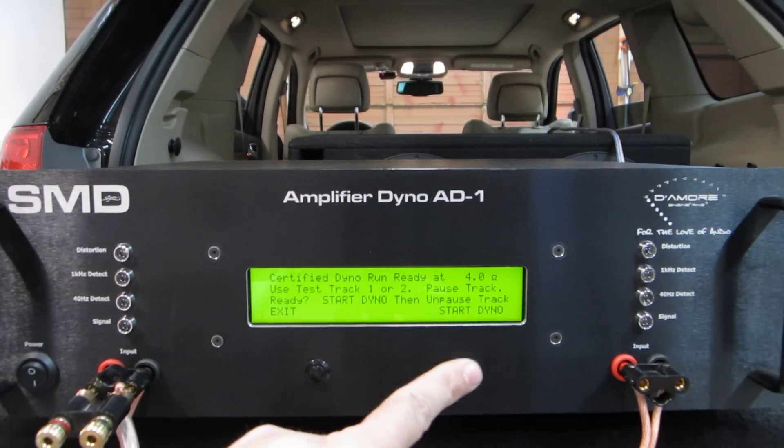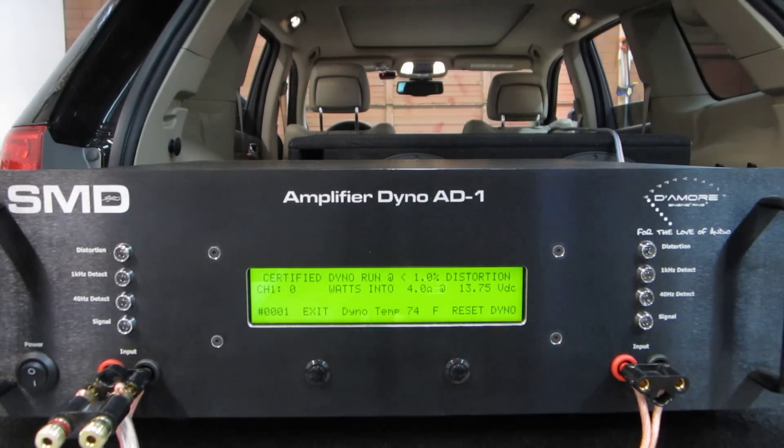Start dyno, then unpause. Starting, and then I unpause the track. As you can see, it's just the power — it said 39 for a minute, then it hit a clean point and said 800, and then it found another clean spot and hit 1,073. But it wasn't working the way it's supposed to, and you can see the distortion lights were almost on solid the whole time.